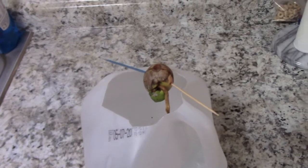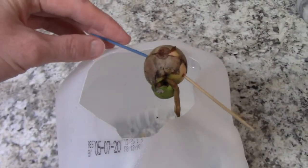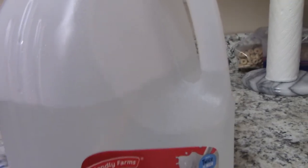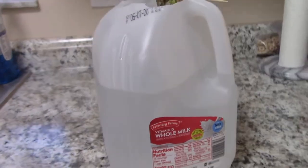We did have it sitting in the window to get the sun. Since the roots were so long, I had to change it. I had to just cut the top off so I could still put the toothpicks on top here so it's supporting the seed. And I filled the jug a little over halfway — you can see that level.